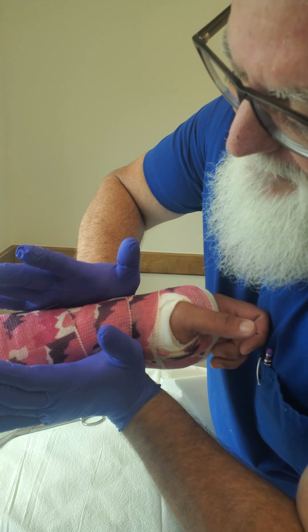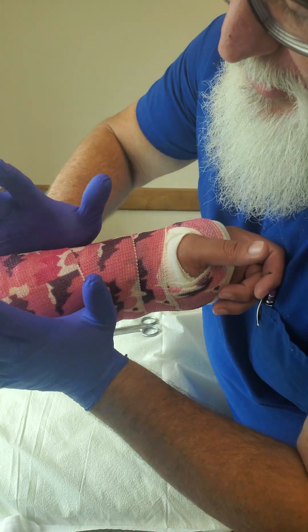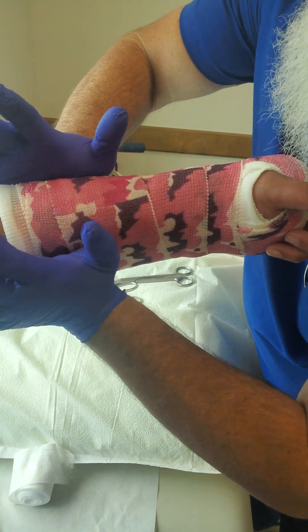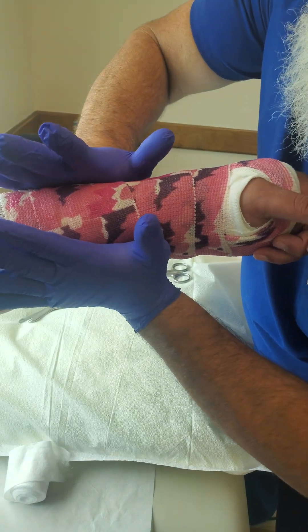There's very little left to do here because it's already setting up, but by doing this mold you're taking away that pistoning effect as well. And that is how you do a nice interosseous mold.